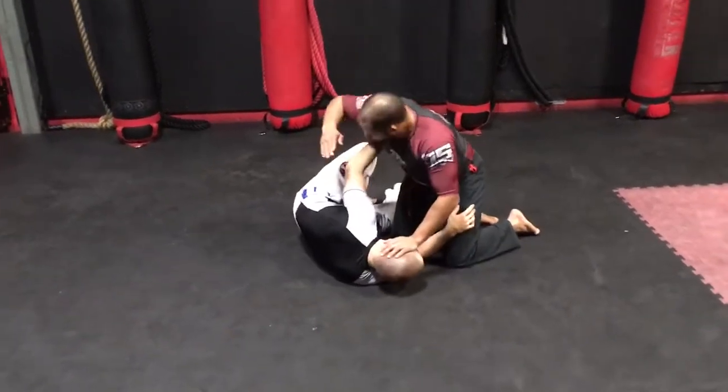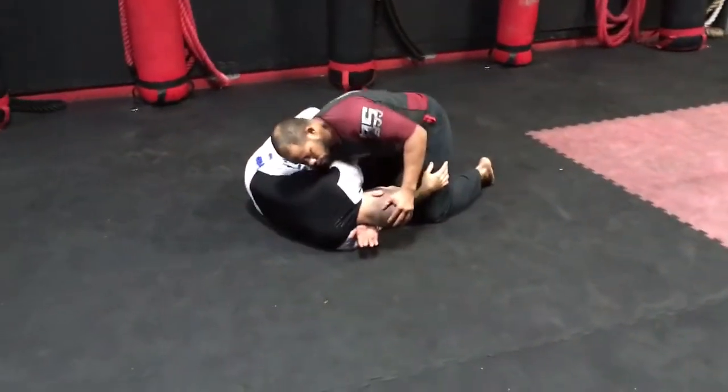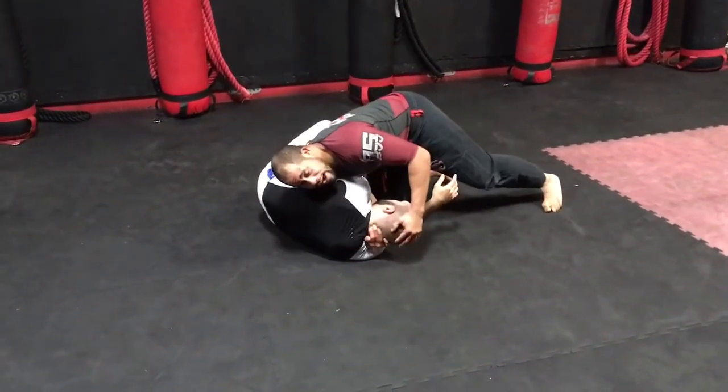So what I'm going to do is I'm going to whizzer this arm through, just like so, and try to grab the back of his neck.